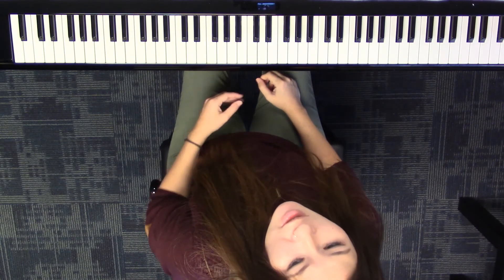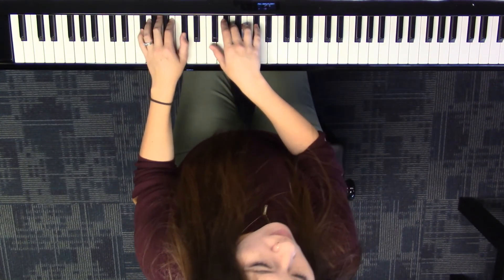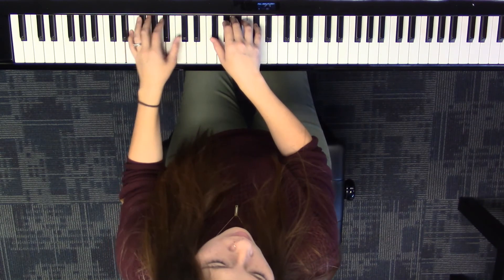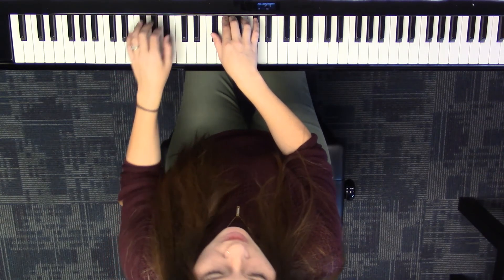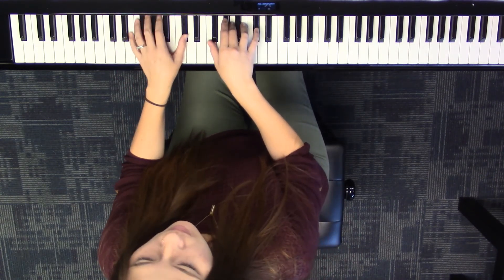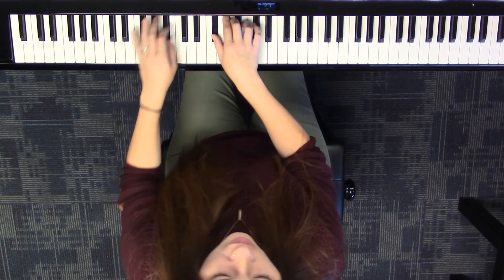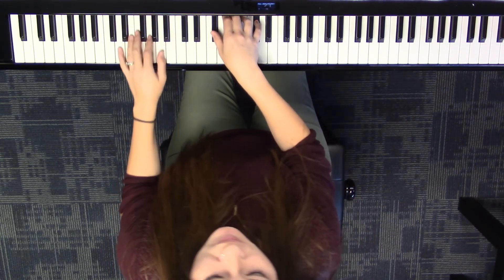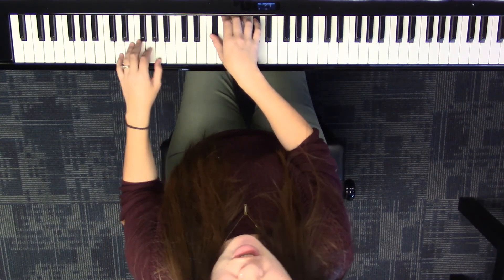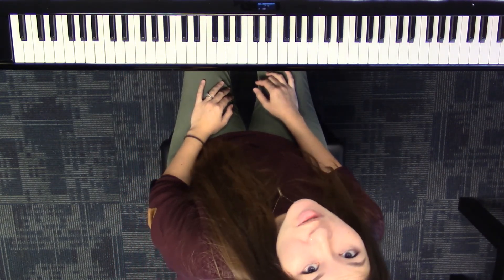You can change that top note to create melodies. And what would seem like it would be a bigger change, but it's actually pretty subtle, is doing something like this — versus the original version. All I've done is put it in 4-4, and it just sounds stretched out. But those are some ways that you can change it up as you continue improvising on Water's Edge.